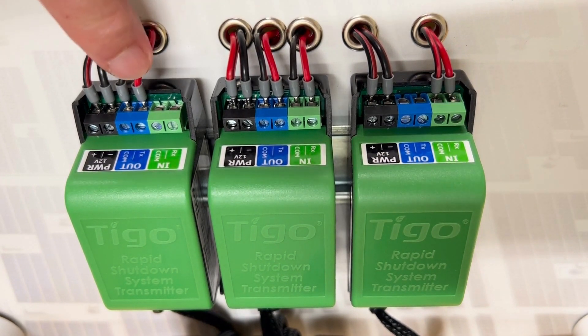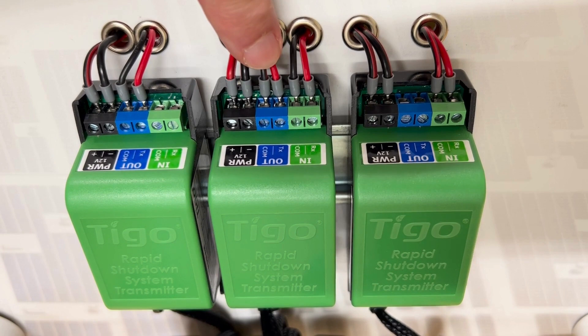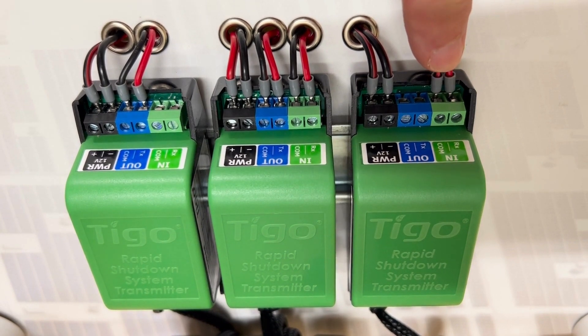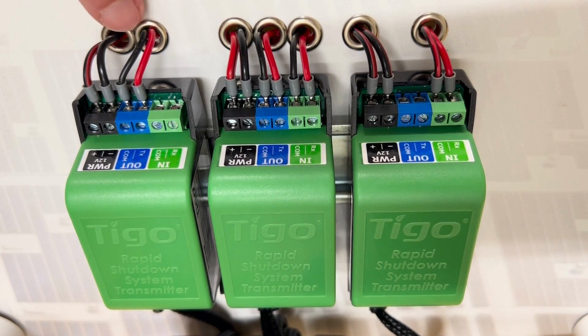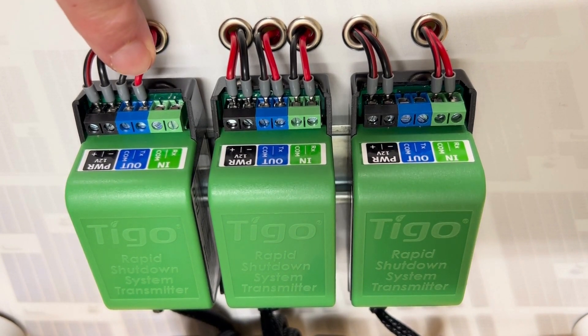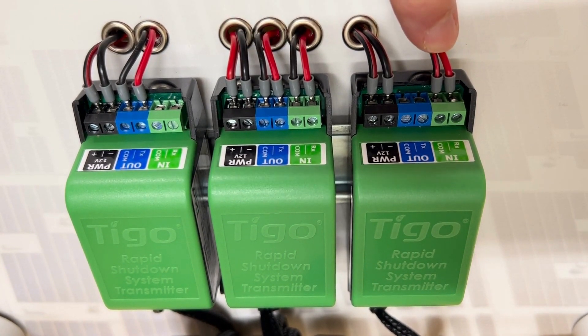That makes this one the leader because it only has output. The middle one is going to be a follower because it has both input and output. The output on the second one goes to the input on the third one, so the third one is also a follower. In the normal scheme of things, we have one leader which has only out, a number of followers that have in and out, and then the very last one in the daisy chain has only input.